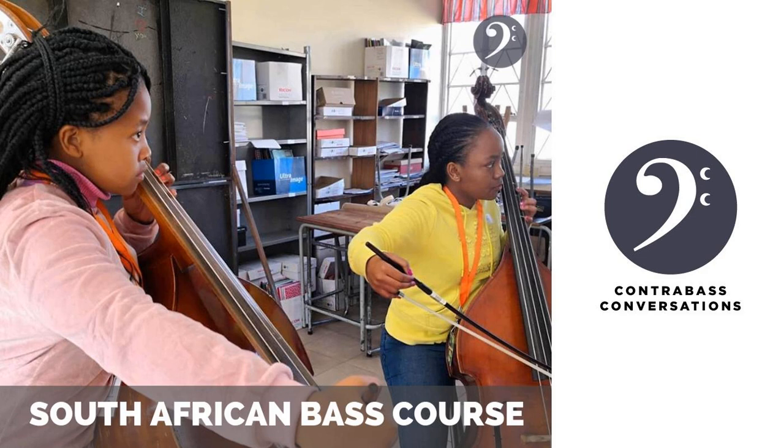Hello, Jason Heath here with Contrabass Conversations, bringing you a special episode about the first ever course for double bass in South Africa. We are chatting today with Zanelle Britz, who's organizing this event. She's bringing over Jeff Braddidge, Gudrun Roshan, and Nick Scales, and they've got a bunch of students registered. The event is happening December 9th through 12th. If you'd like to help out, you can go to giveandgain.com/cc/double-bass — there is a link in the show notes. Quick shout out to our sponsors: Upton Bass, Strain and Serrant Company, Steve Swan String Bass, D'Addario Strings, and Kohlstein Music.